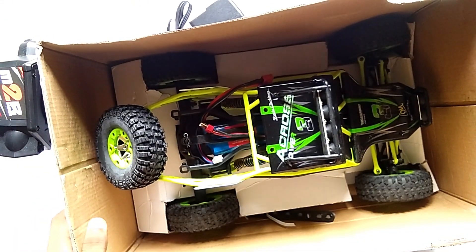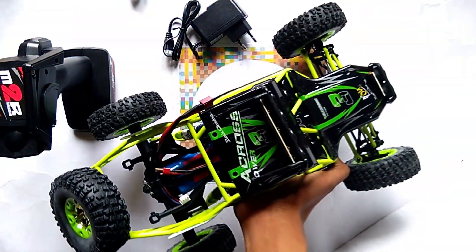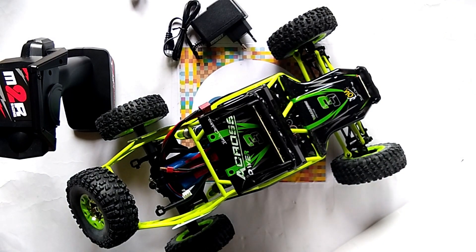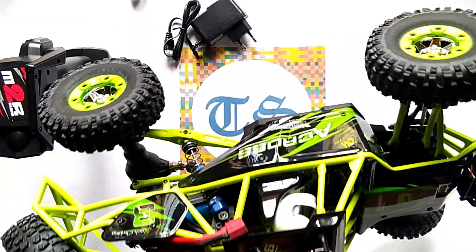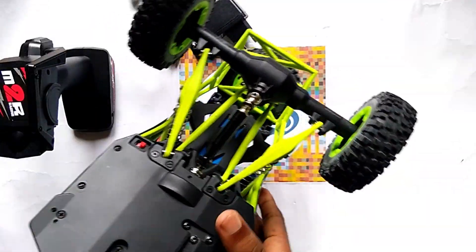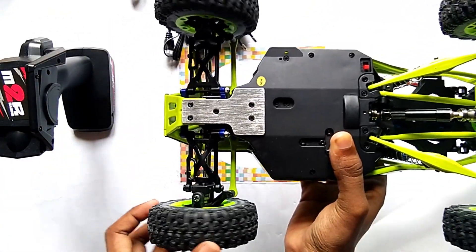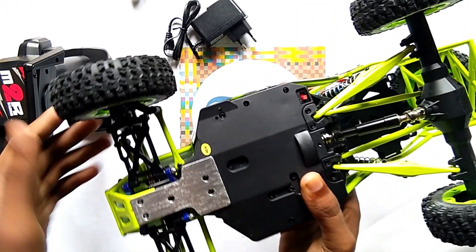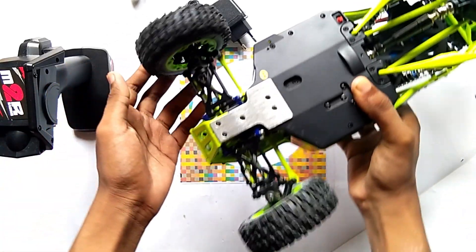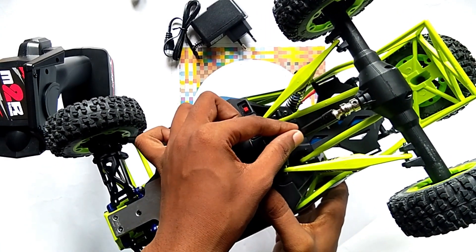Now friends, we are going to get the car. This is the car — WL Toys 12428. This is the 4WD car. Here you can see the front differential, the rear differential, and here is the drive shaft.